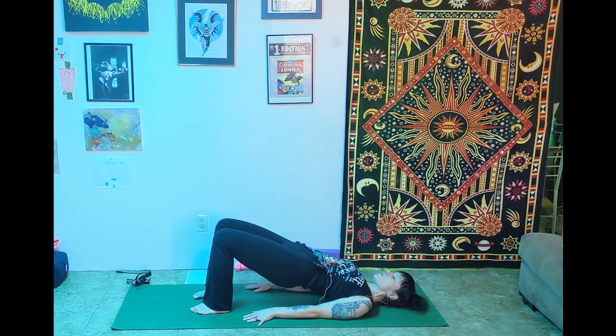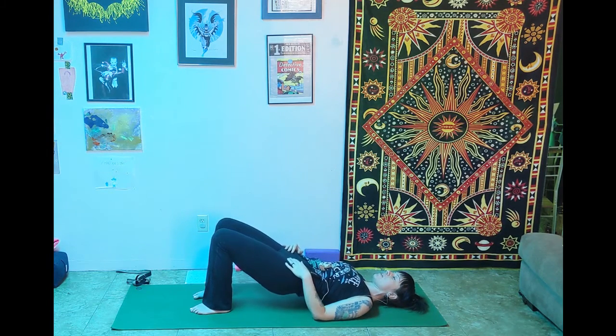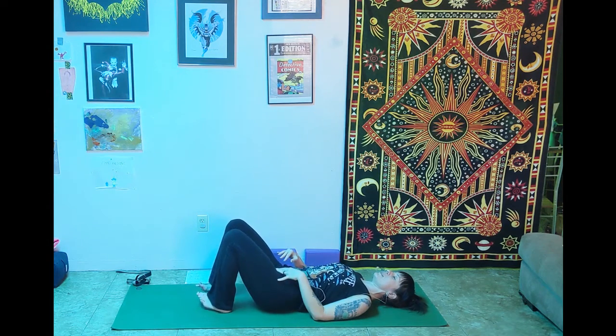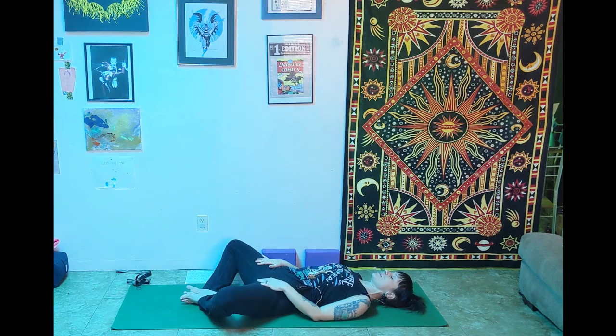You don't want your chest pushed up toward the ceiling. It's a gentle lift and squeeze. Then exhale, gently roll down. Bring the soles of the feet together and let the knees splay open. Three breaths here in our butterfly pose.